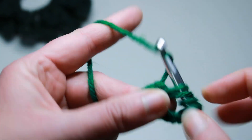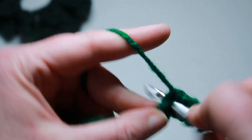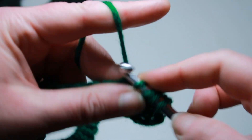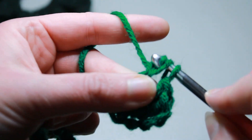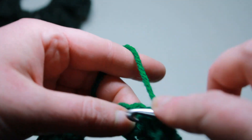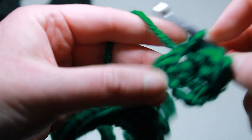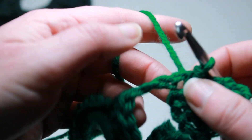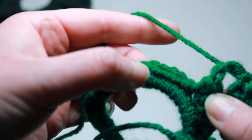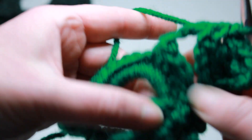Treble, double, double, treble, chain four, and slip stitch all in that same ring. I'm going to do two more leaves. Slip stitch back along this chain, single crochet four in between each leaf, and start another leaf all the way back around.